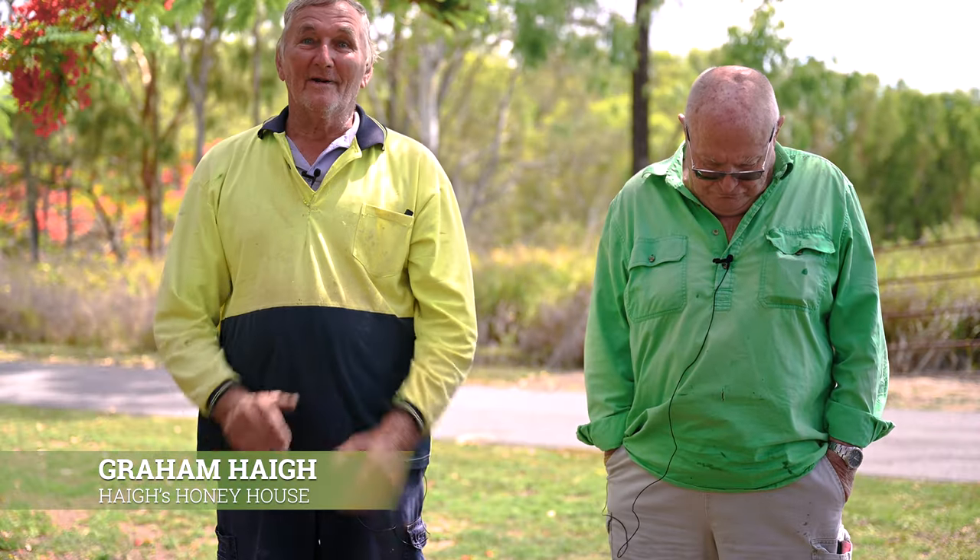Graham Haig. I'm only a local beekeeper. I've been around for quite some time now.